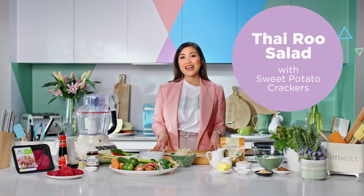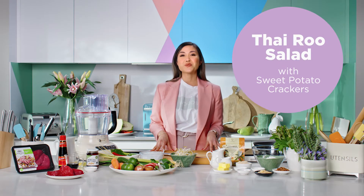Today, I'm going to be making a Thai kangaroo salad with sweet potato crackers. It's one of those simple and delicious meals that you can whip up in no time. So let's get started.